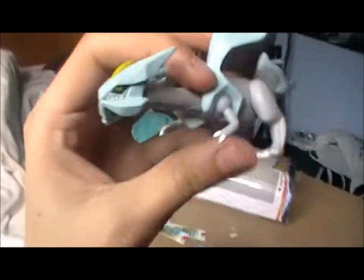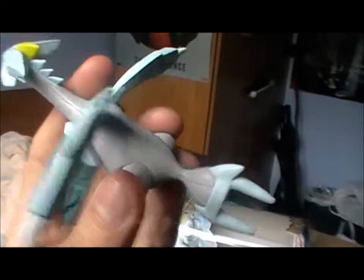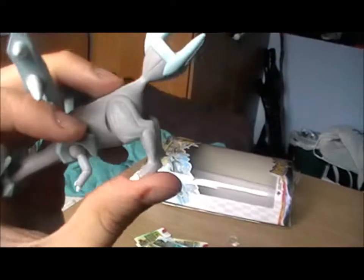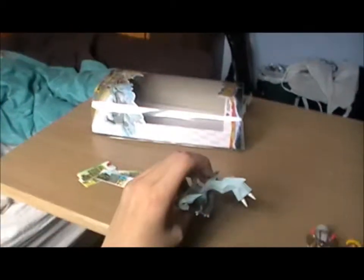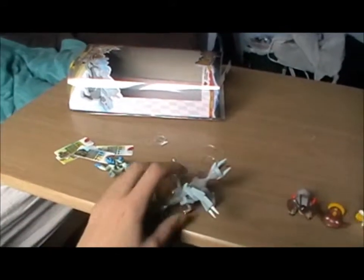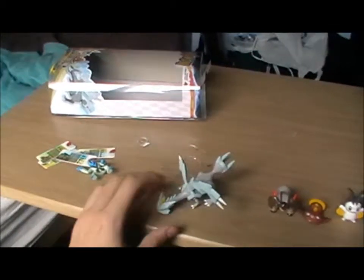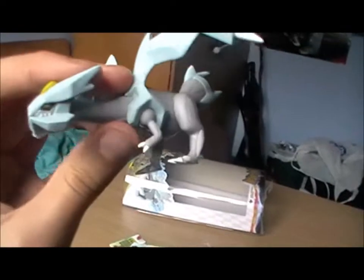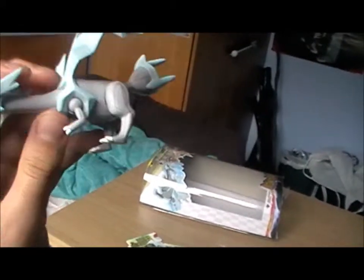Unpacking Kyrem, his legs came off — that's no bad thing, it's because they're articulated, as I'll demonstrate. One complaint though: Kyrem does not stand up easily. Or rather, you have to pose his legs down so it looks like he's sniffing the ground — basically like that. Which I'm pretty sure was his pose in the game anyway.